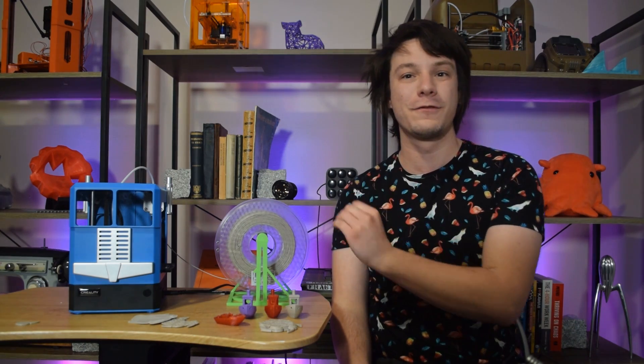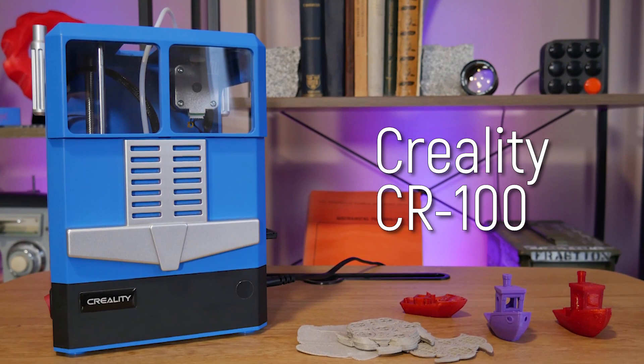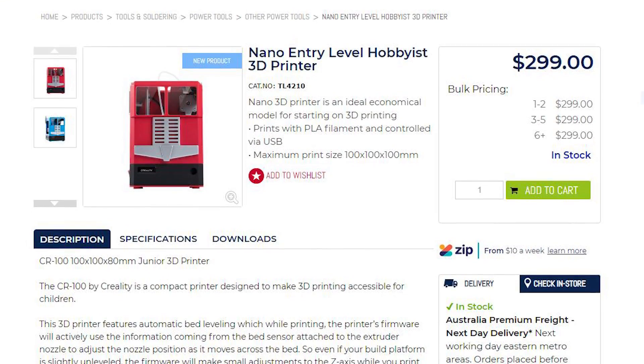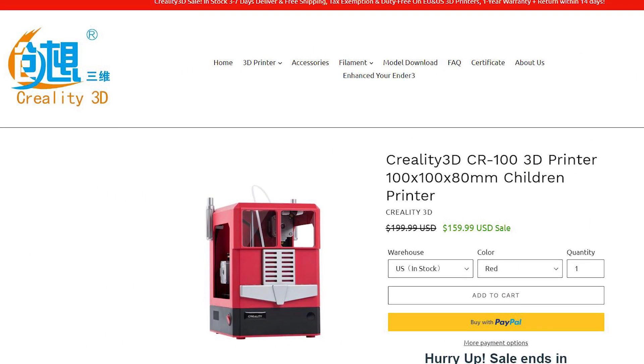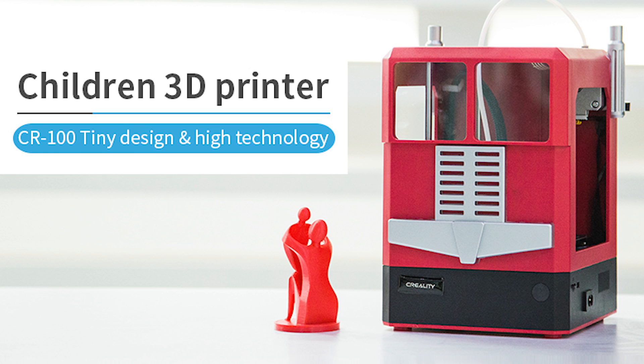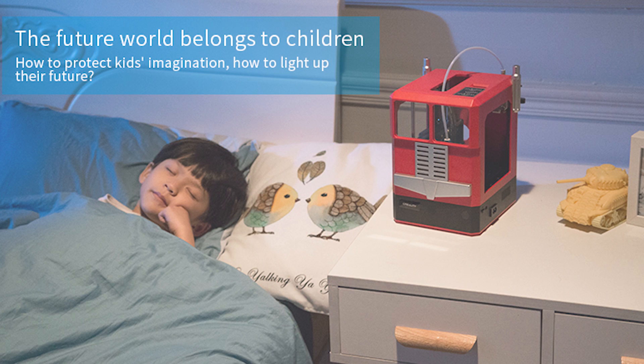How's it going guys? Angus here from Maker's Muse and this is the CR100 from Creality. This is a commercial 3D printer you can really buy. I picked one up from Jaycar here in Australia for $300 Australian, but you can pick them up from Creality directly for $160 US. I find it fascinating because it's clearly aimed at kids — there's no two ways about it.